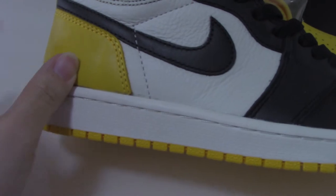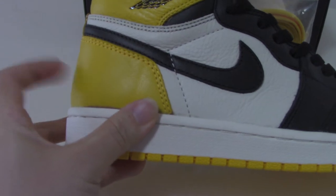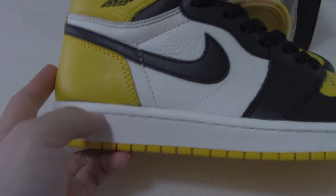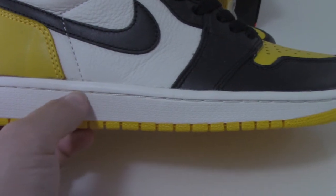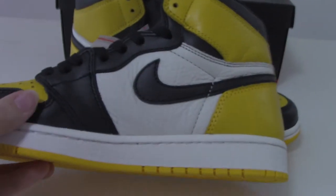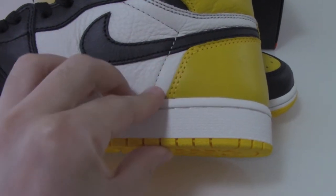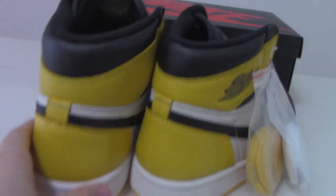Now let me show the inner side. There's something added inside to support the shape at the back. The midsole is white, and the white stitching goes through the whole midsole. On the inner lining you can see black, white, and yellow stitching, along with the black Nike branding.